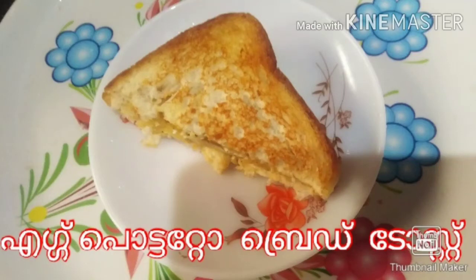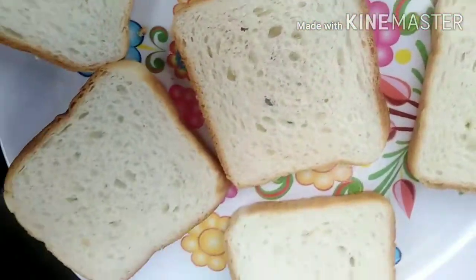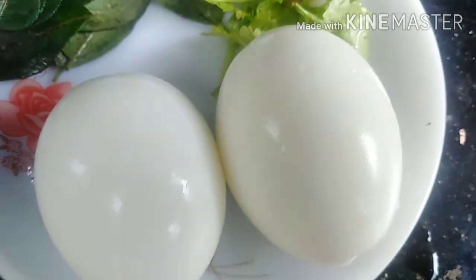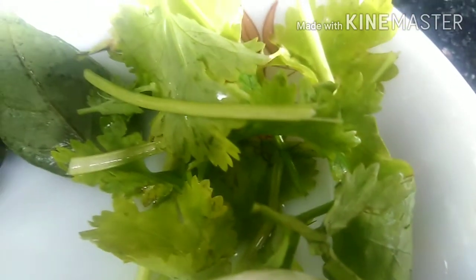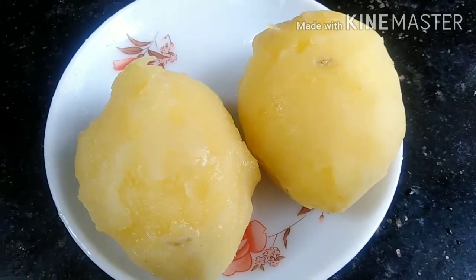I am going to add an egg potato bread toast. I will add 2 eggs to the bread. I will also add 1 medium size of the sauce.